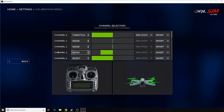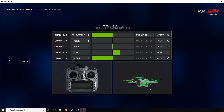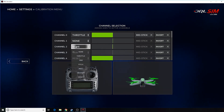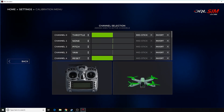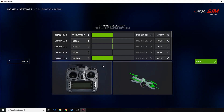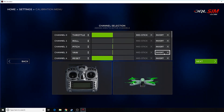Here's my yaw stick, and that's on channel 3, so I need to tell it yaw — and that's moving in the correct directions. This is my pitch, so I need to change this one to pitch, and that is moving in the correct directions, and that leaves roll. This one needs to be roll, and that's moving in the correct directions. If anything's moving opposite of what it should, you can select to invert it.